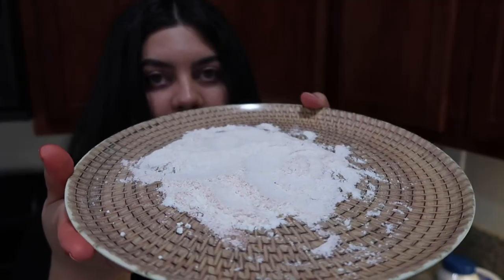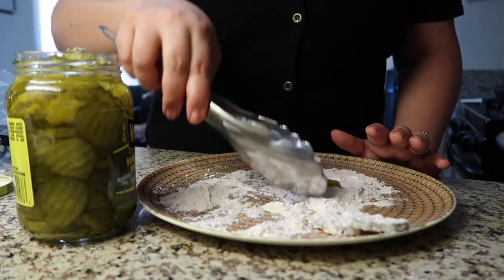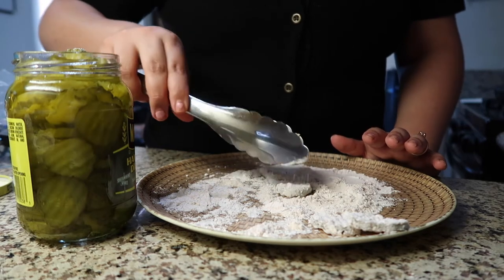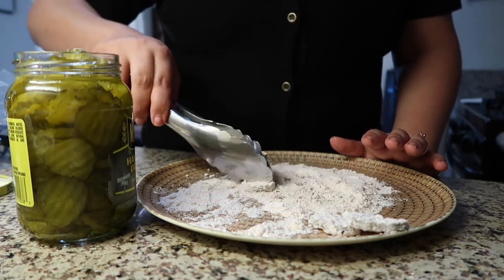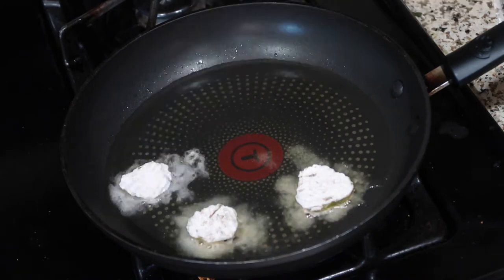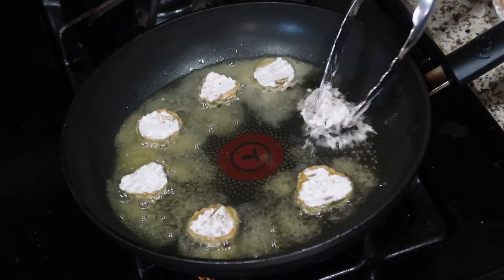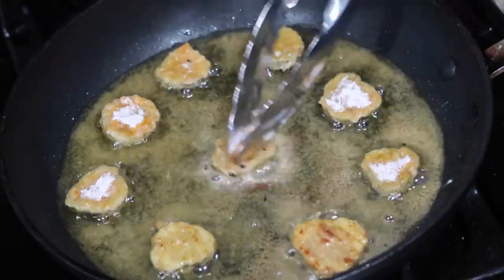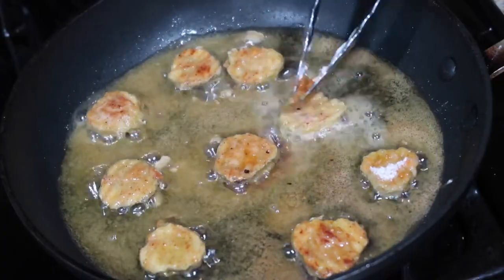We're going to be starting by making the fried pickles. I just picked up this jar of already sliced pickles, and on this plate I have some flour mixed with some Cajun seasoning. So I'm just going to take some pickles and dip them in the flour, get them nice and coated. I'm making two burgers today, so I'm going to need eight fried pickle pieces. I just finished frying the pickles — that was actually very easy.